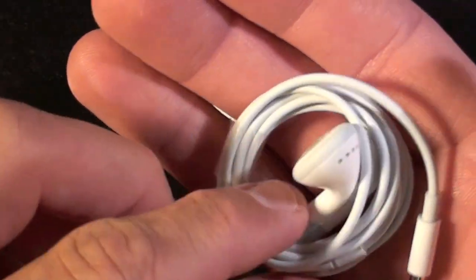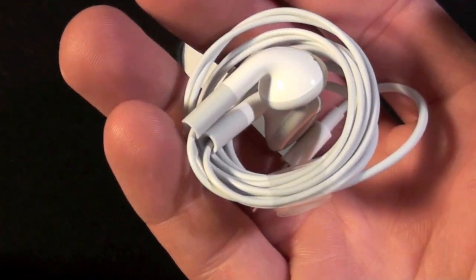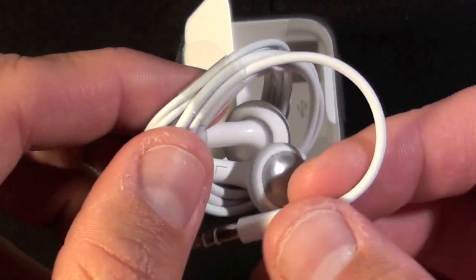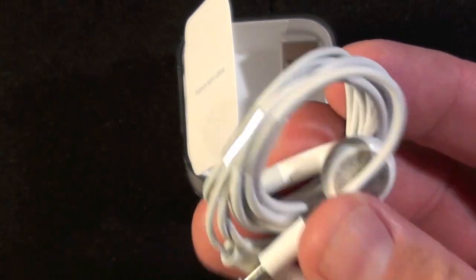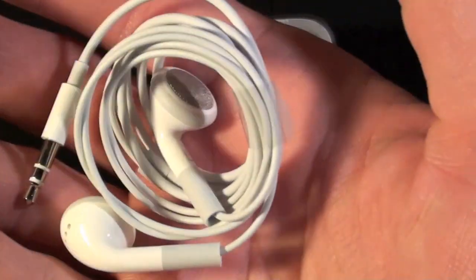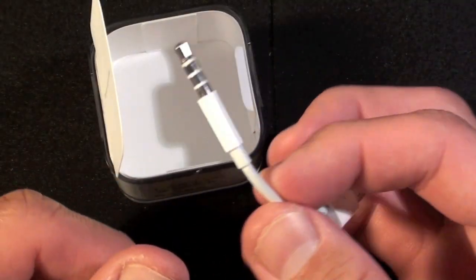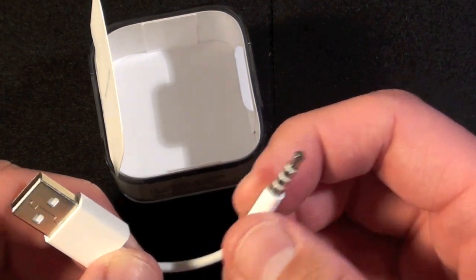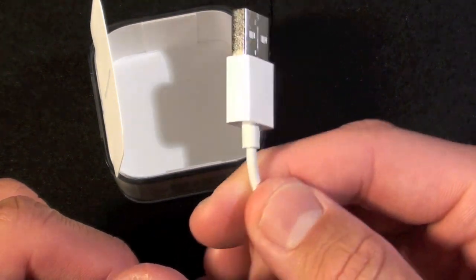We have a set of Apple earphones, and noticeably absent this time is the remote control. The third generation iPod Shuffle had a remote control because that was the only way to control it — there were no buttons on the shuffle itself. So with no need for that, Apple saw no need to include earbuds with a remote control. We do have the sync cable. As many of you may be aware, the iPod Shuffle syncs through the headphone jack — you just connect this to the headphone port on the shuffle and connect this to a USB port on your computer.